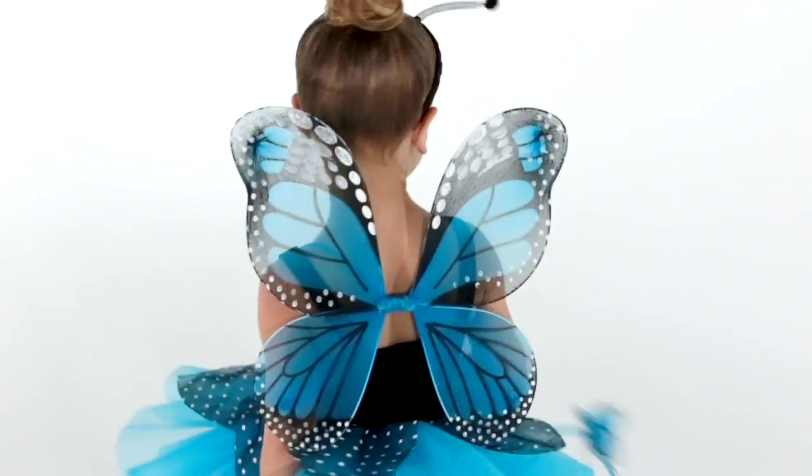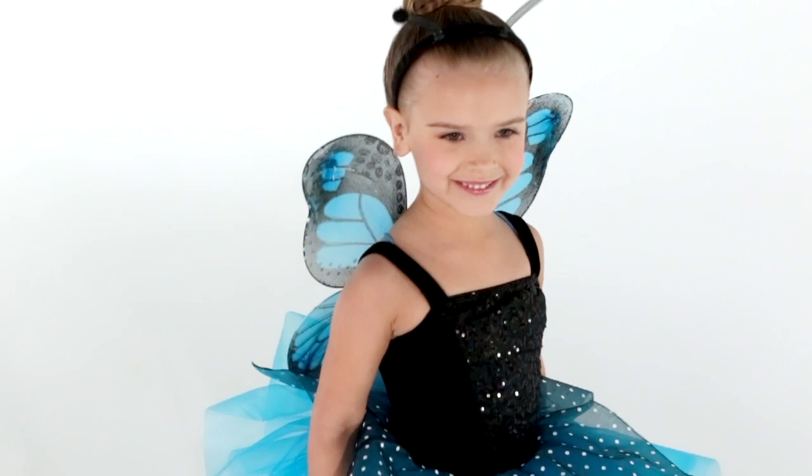The chunks are matching peacock spandex. The accessories are an antenna headband, butterfly wings with attached elastic straps, and a matching butterfly wand.